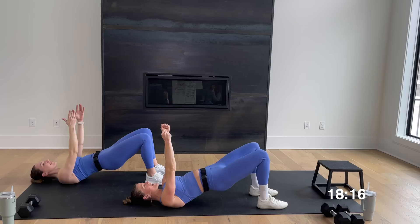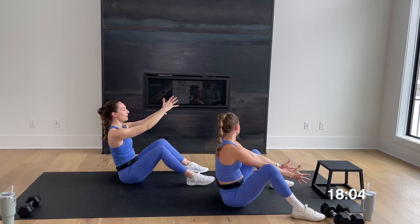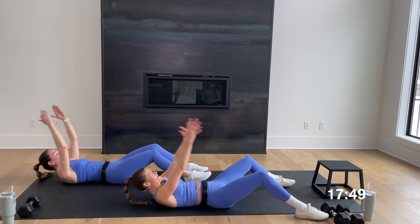Lower all the way down, take your arms overhead, legs can go a little bit wider. You're just going to sit up and push through your legs, then take it down with nice control. Rachel's going to show a modified option — you could do a sit-up and reach, or go all the way up and push through those legs.